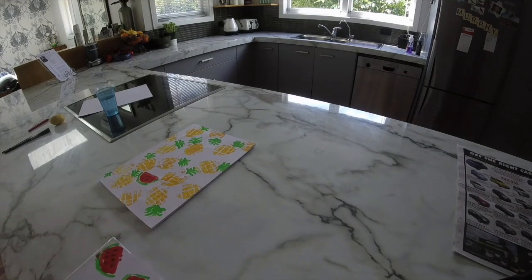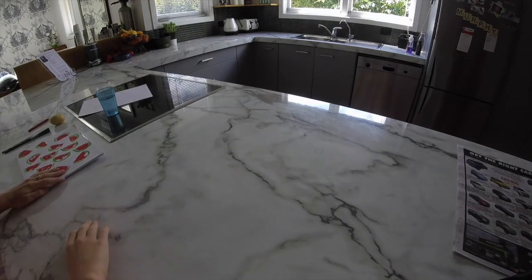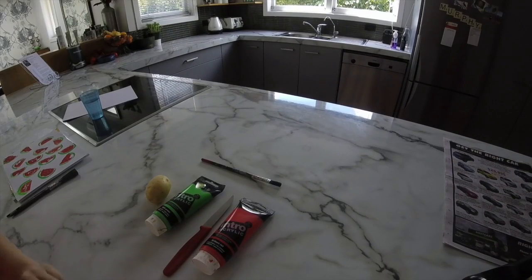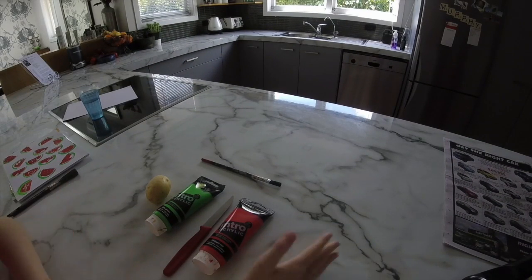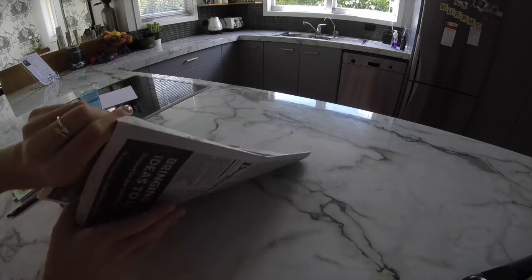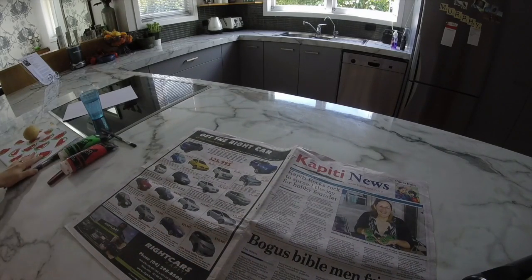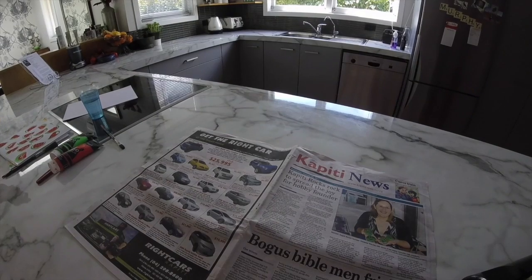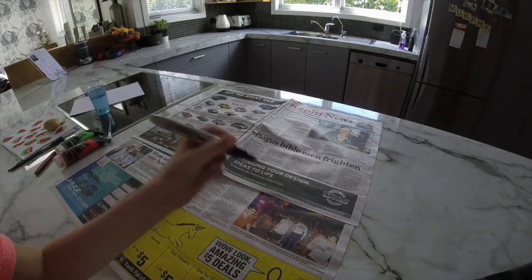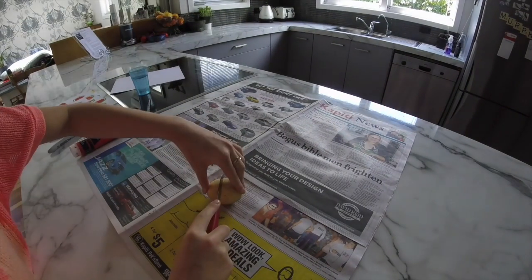So first off we'll start with the watermelon. What you're gonna need is some paint, a knife, a potato, and a paintbrush. Make sure you set up some newspapers first, and you're also going to need a Sharpie.